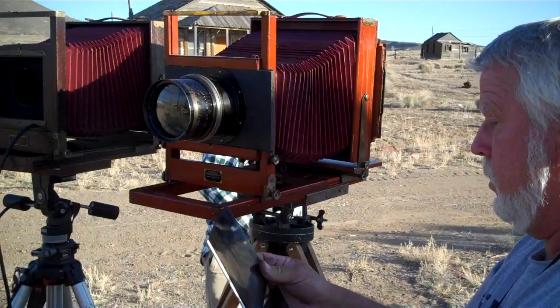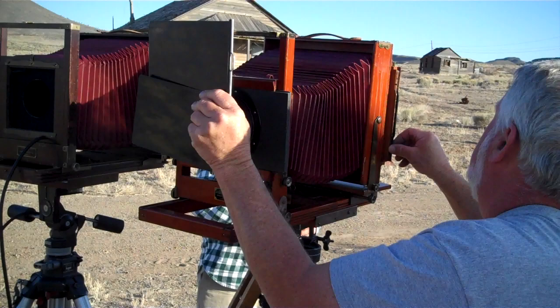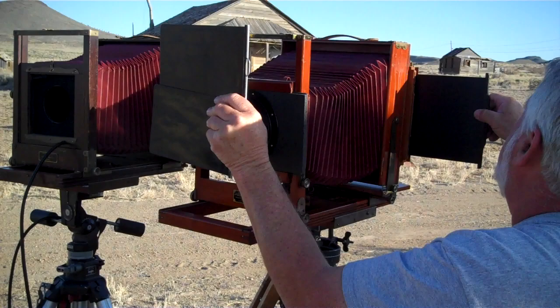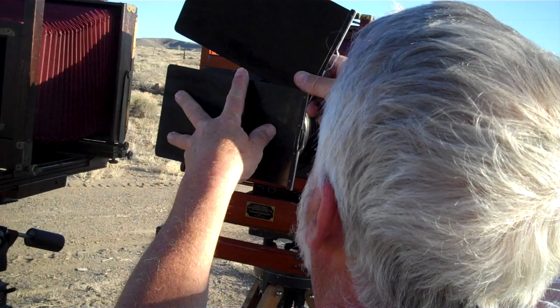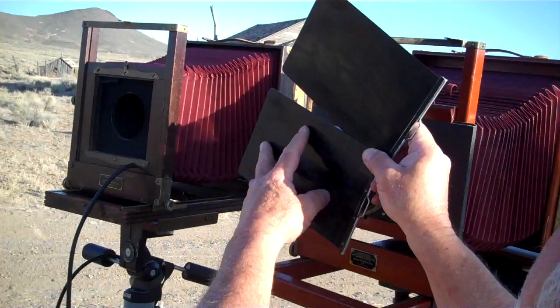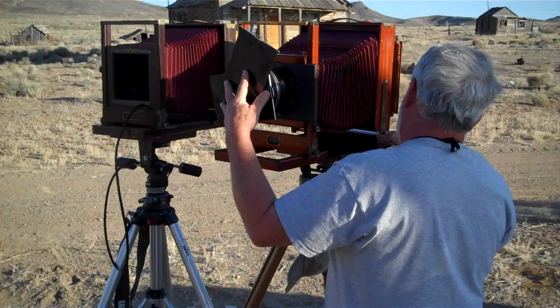We're gonna get a 250th of a second this time. How are we gonna do that? Watch and learn. Starting in a safe place, blending the block, making our slit — it's all in the wrist. Ready? 1/250th of a second, with Swiss precision I might add.